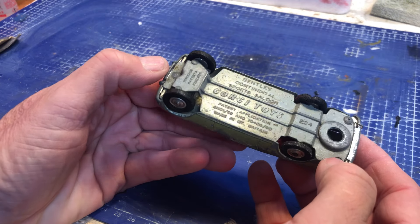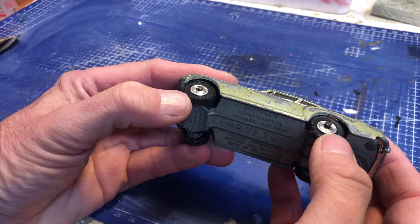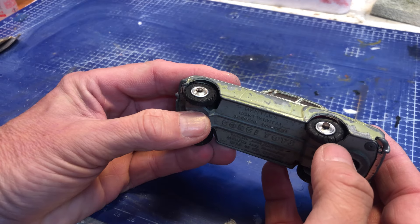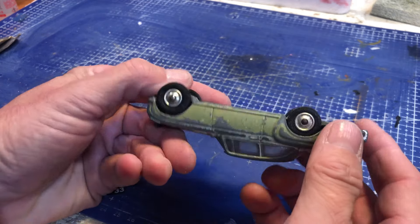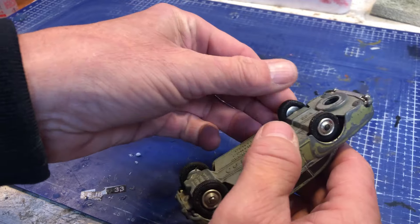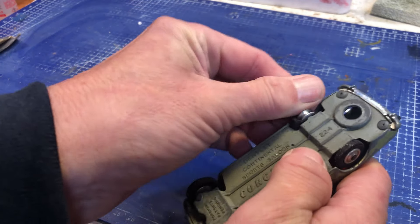Corgi Toys 224 — one, two, three rivets. Already got a bit of a hole in, except for the front one. Looks like it's had some new tyres at some point — these should have been grey tyres. As you can see, that's totally corroded. That looks like it might be the wrong tyre — looks a bit small compared to the others.